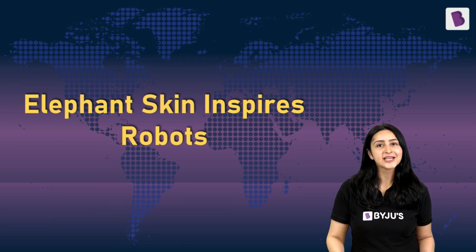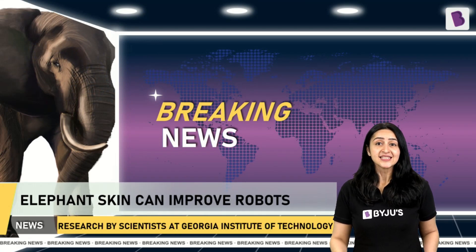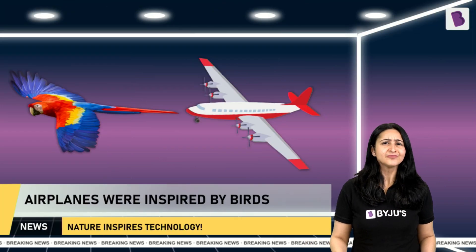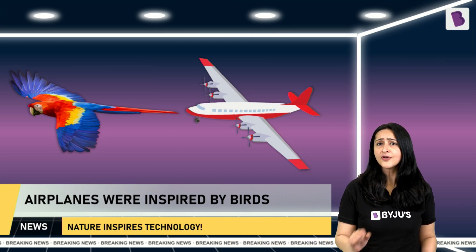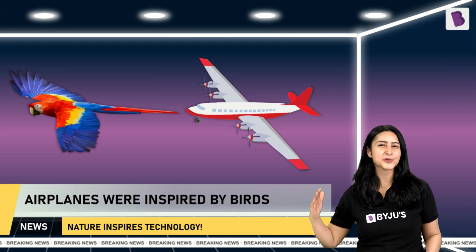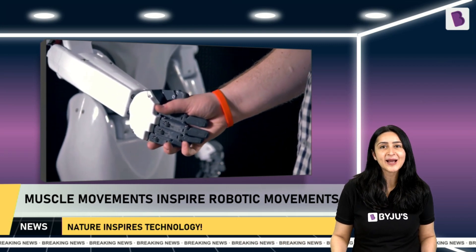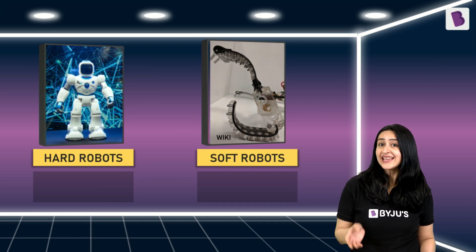The next robot-themed news is about elephants inspiring robots. In an exciting study, scientists at the Georgia Institute of Technology found that elephant skin can improve soft robots. We have been taking inspiration from nature to design new technology for a long time — for example, the flight of birds inspired flying technology, and the way muscles move in animals and humans has inspired movement in robots. But until now, our robots were designed either for strength or for flexibility.